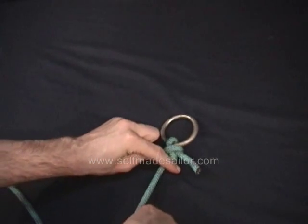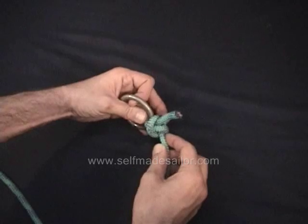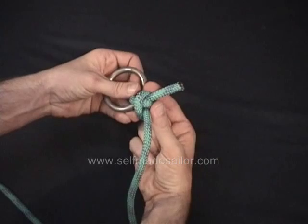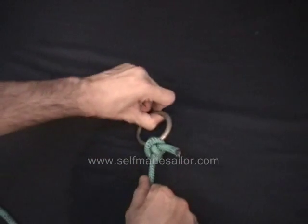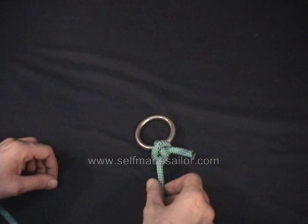Then work it tight. And as this jams onto the ring, the clove hitch actually compresses and squeezes on the tail, on the bitter end of this rope. And it makes it next to impossible for it to come out, even if this is jumping around and flogging like crazy. So it's a very secure knot.